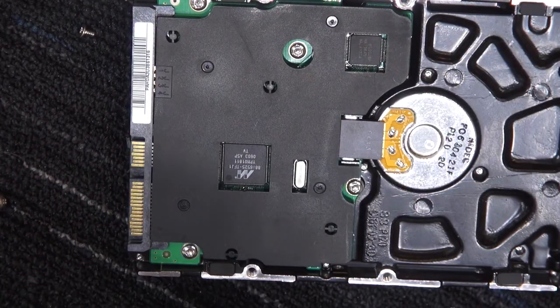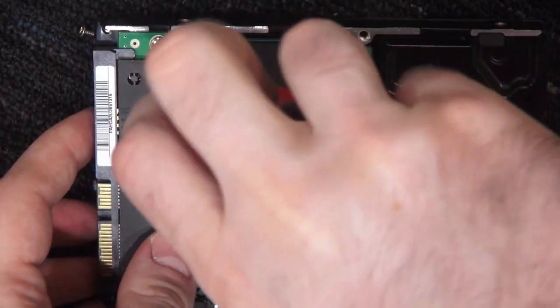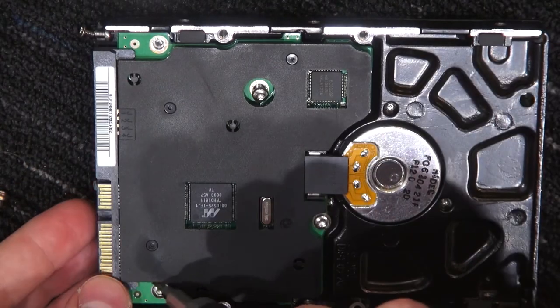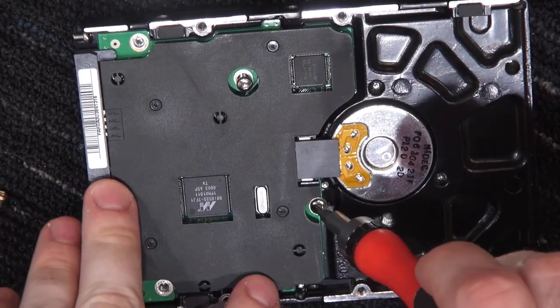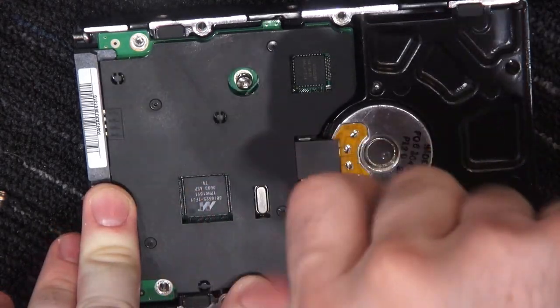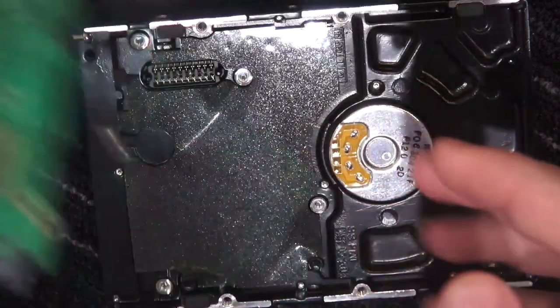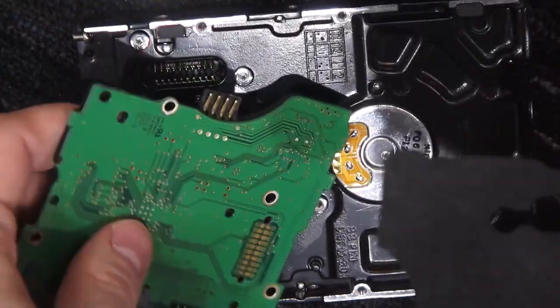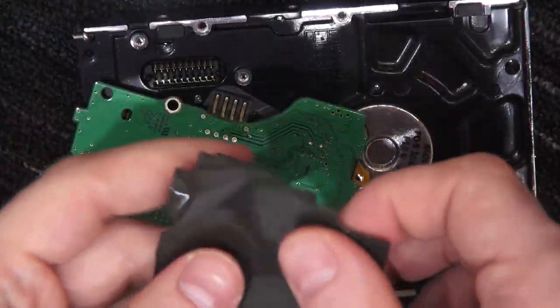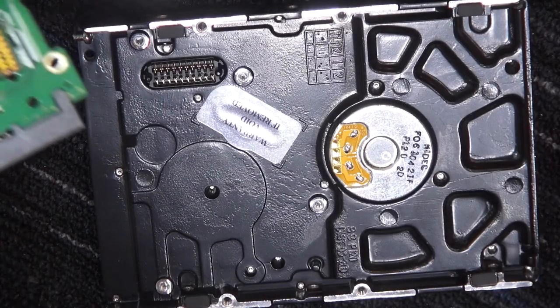It feels like I might use the larger bit here. I'm going to take the driver board off first, if that's possible in this model. The springing contact — the insulating foam actually has a plastic layer on one side so it's not sticky on both sides, and they stick it down to the actual drive.